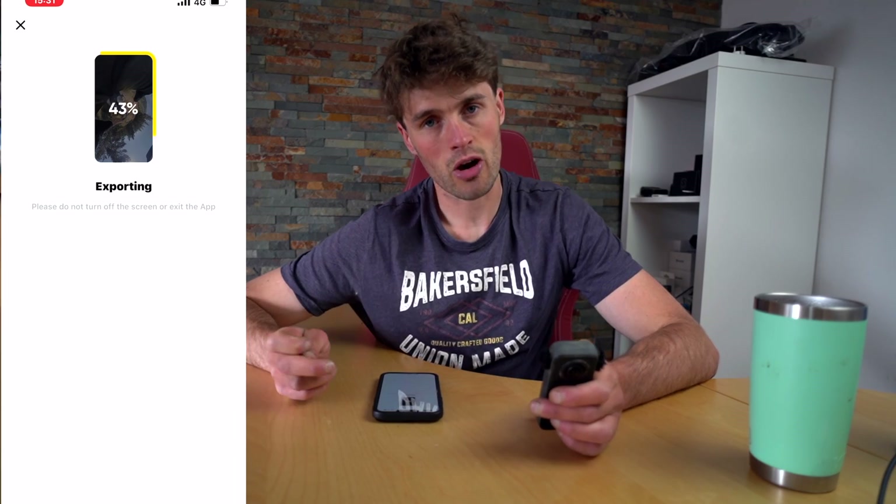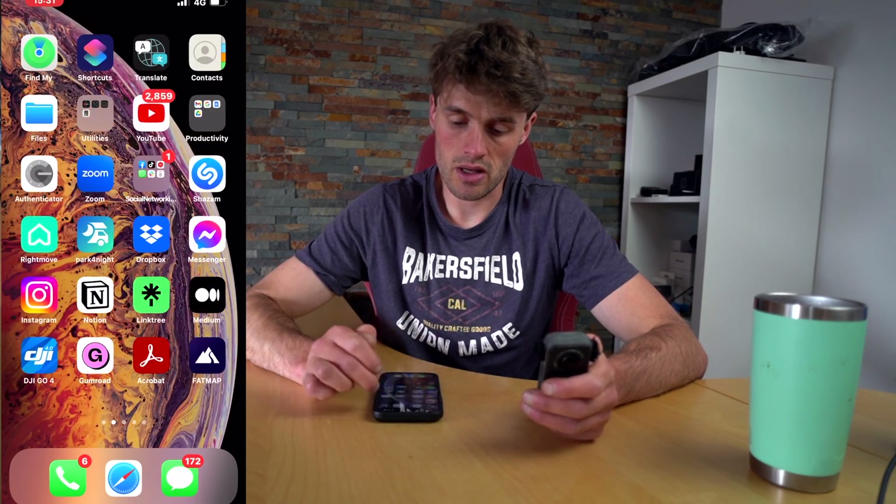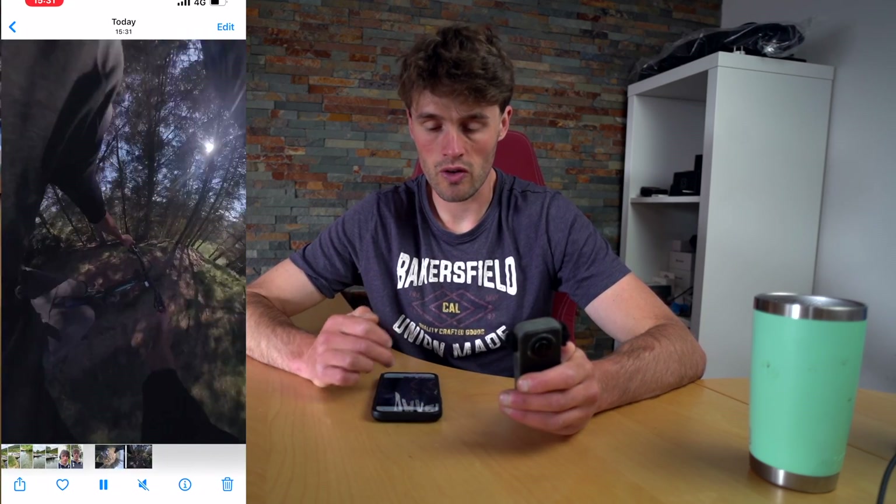It may take a little bit of time depending on how big your file is, and once it's saved it should be in your photos album or wherever you save it to — and there it is. Again, this is not the best edit but I'm just showing you how to get your content from your Insta360 camera to your phone.